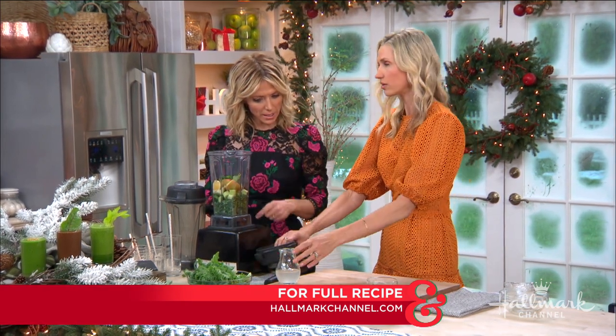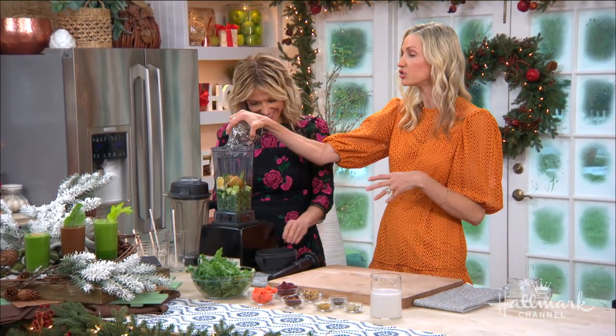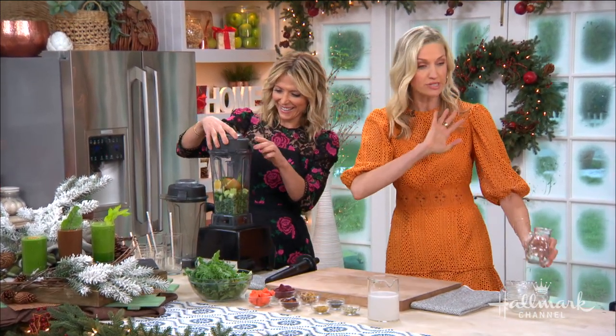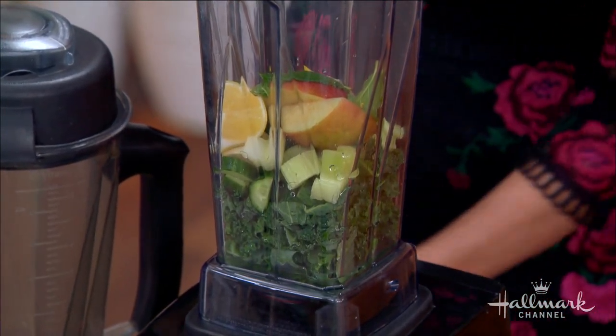Is that coconut water? We're going to add some coconut water, but you could also do water, herbal tea, or any kind of milk. I really offer the liquid that you want most.